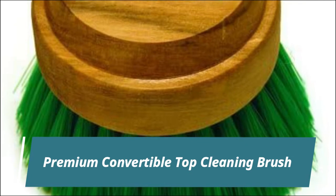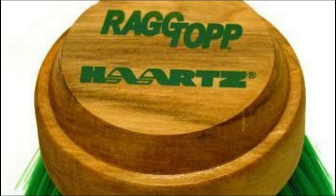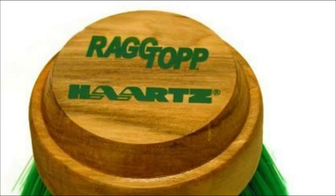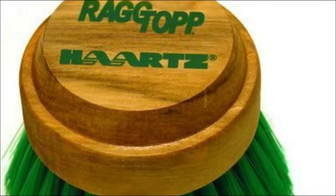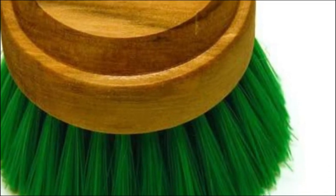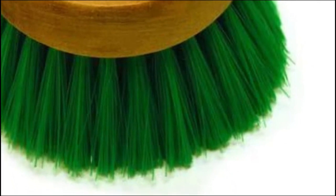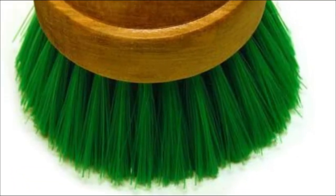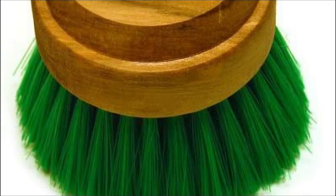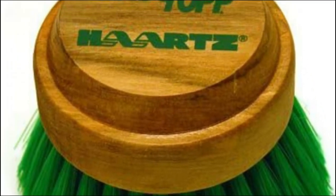Racktop Convertible Top Cleaning Brush. The Racktop Premium Convertible Top Brush is the first brush developed and endorsed by the Harts Corporation in the company's 109-year history. The brush's bristles are made from fibrillated Nilex, which is soft yet strong, to gently loosen dirt and debris from the convertible top. The bristles clean gently and do not damage acrylic cloth or vinyl convertible top materials.